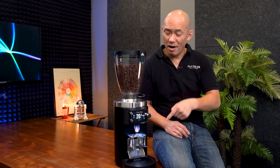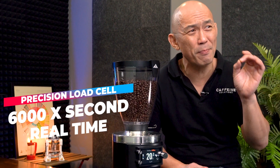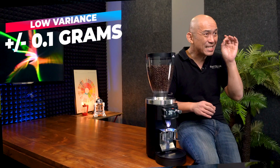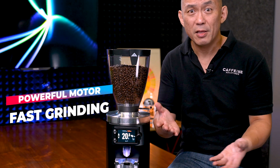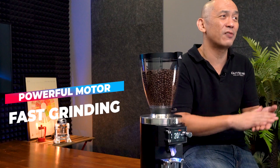The real star of the show is the Grind by Weight feature. It has a precision load cell that gives real-time weight measurements of up to 6,000 times per second, with an accuracy of up to 0.1 grams. This grinder can satisfy demanding baristas who want complete accuracy over the weighing process. Speed is also not an issue — the grinder can grind 20 grams of medium roast coffee in about 5 seconds flat.